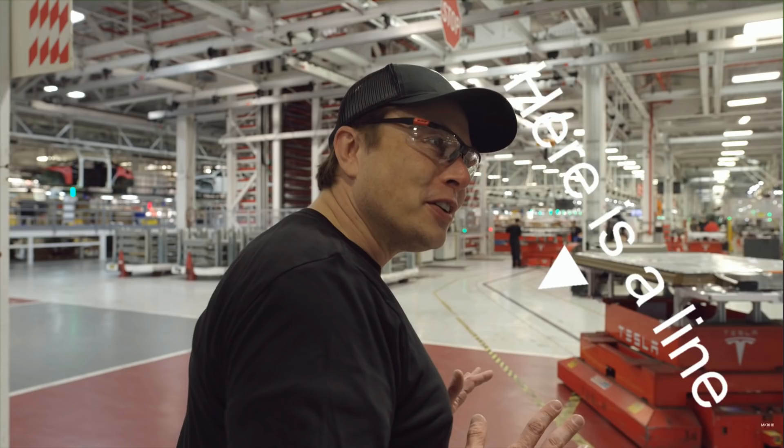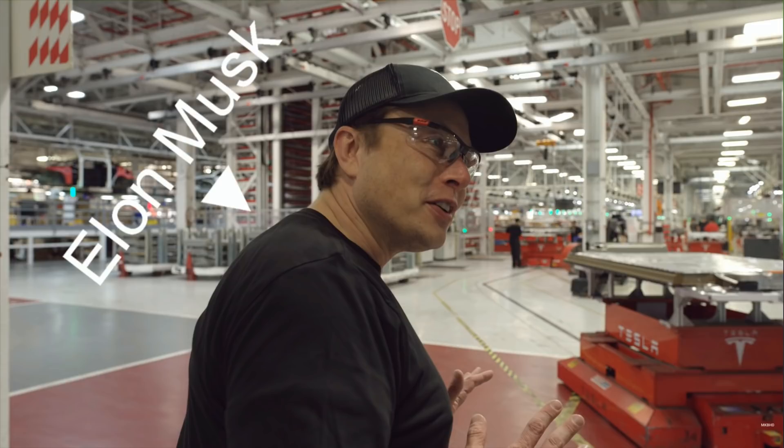Have you ever wondered how those fancy robots that transport parts on assembly lines and factories work? I saw such a robot at Opel Factory here in Poland. I asked a lot of questions and they explained to me how it works. I instantly understood that this is just a really advanced line follower. Instead of black tape there is a magnetic strip and instead of light sensors there are magnetic sensors. That's basically all.